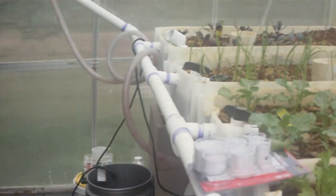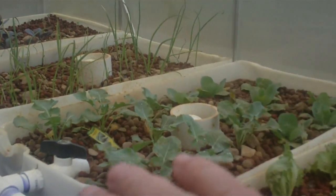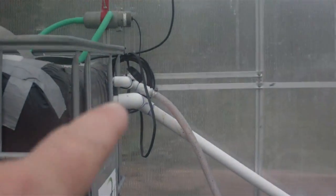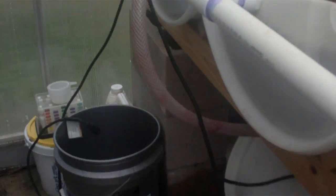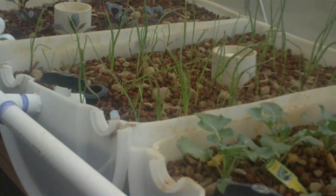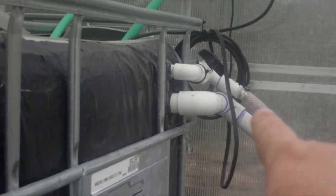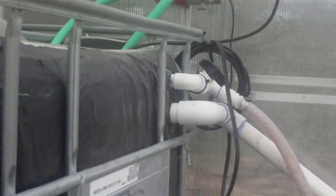First things first: when you're adjusting the cycle of the beds so that each bed will cycle every 7 to 12 minutes, there may be times depending on how you adjust them and how you adjust the return valve from the sump that all the beds will occasionally drain at the same time and rise at the same time. When they're all filling at the same time, because the feed line and return line are so close together, there's very little variation and you run out of water sometimes — that was a bad design on my part.